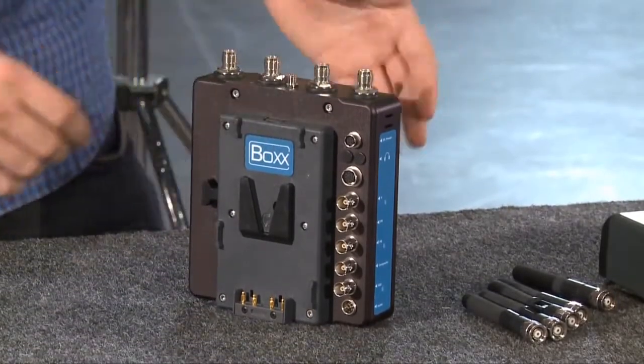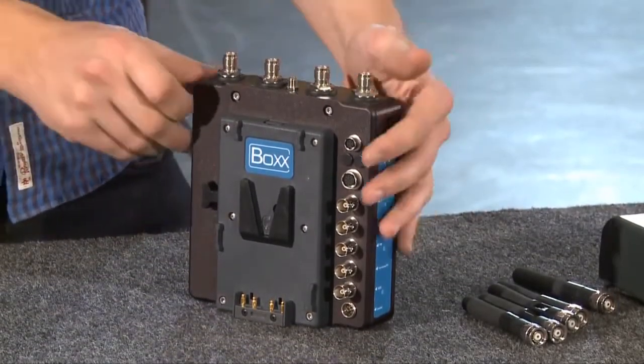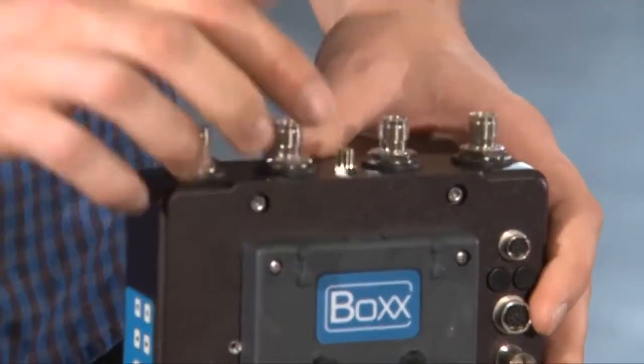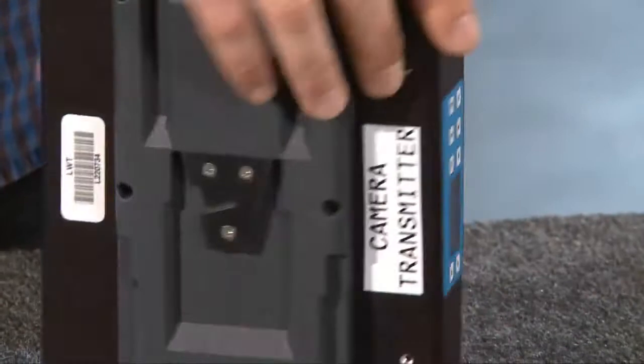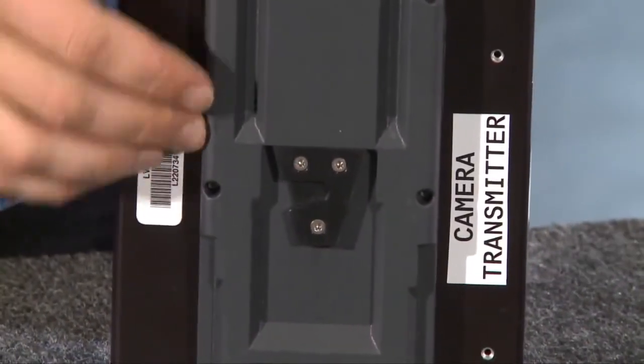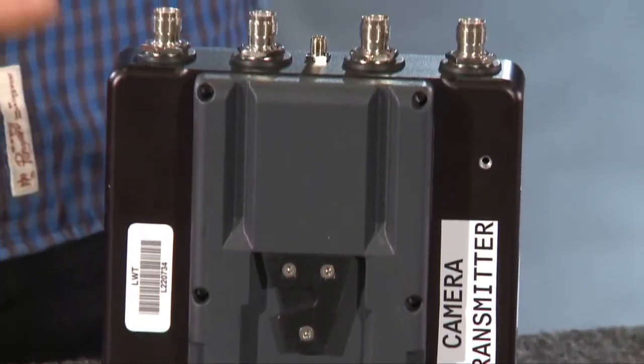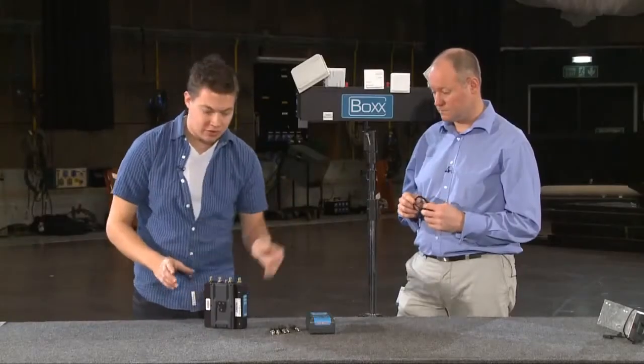I'll just demonstrate some of the features of the transmitter itself. This is quite a compact unit and it's got a double V-lock plate — one on this side and one on the other — which makes it quite adaptable when you put it on the camera. You can put the battery on the back, put the telemetry on the back, and we'll show you that later on.